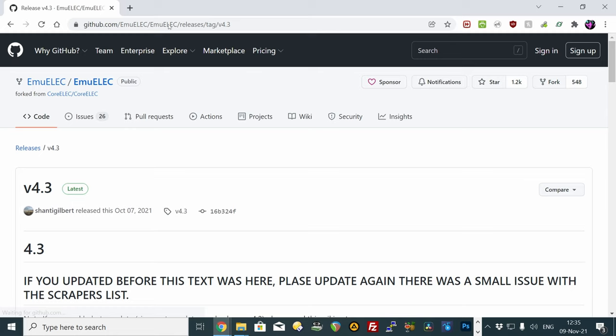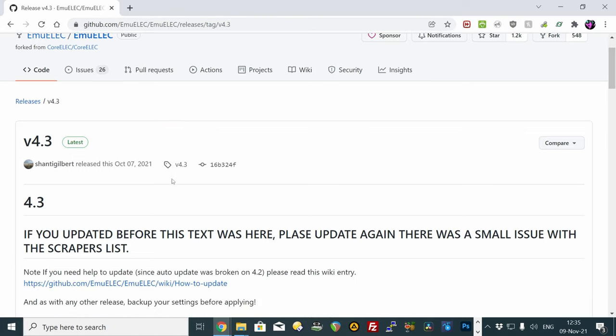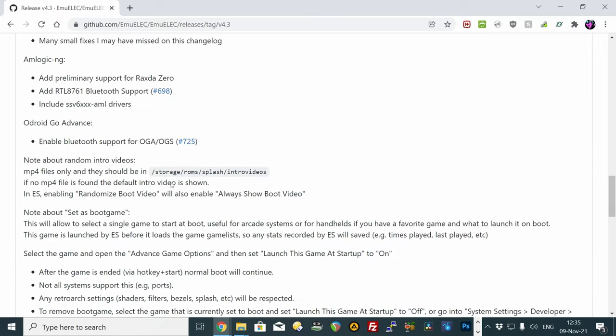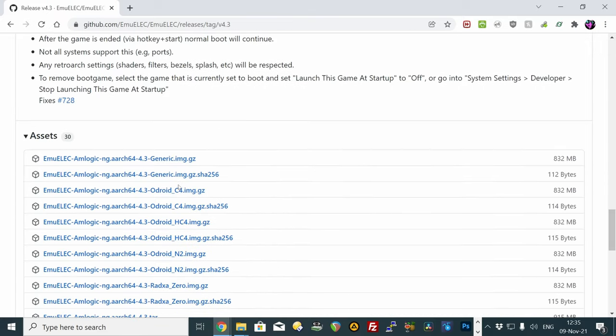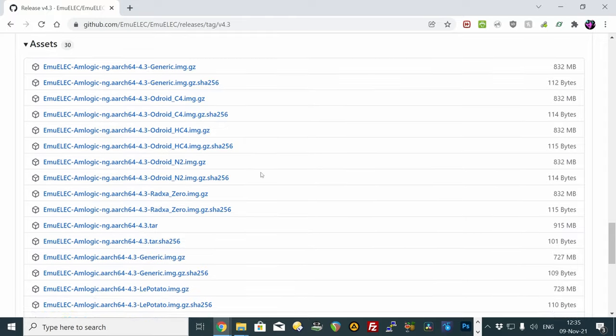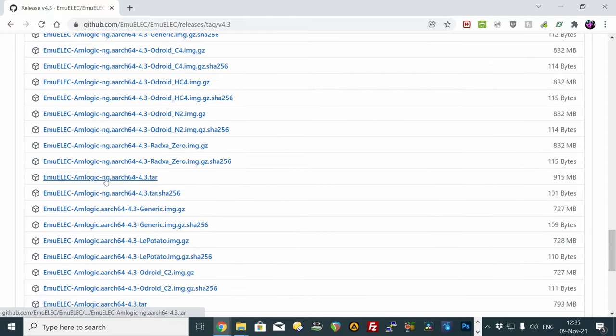Go to the EmuElec GitHub page, go to Releases, then in the latest version head down to Assets. We need to get the latest tar file of the aarch64, which is down here. We're going to download this to our desktop.